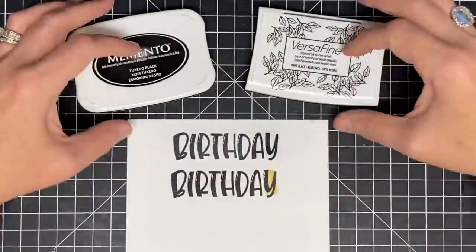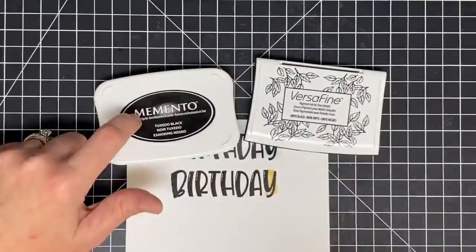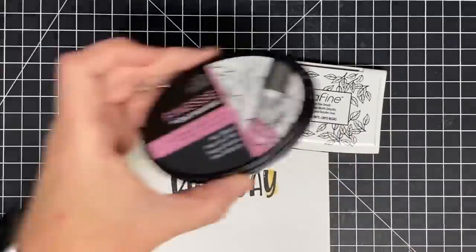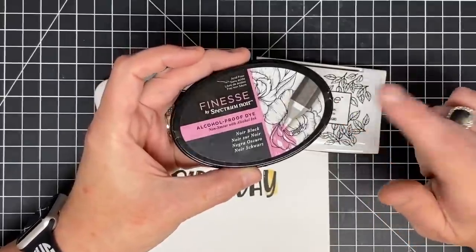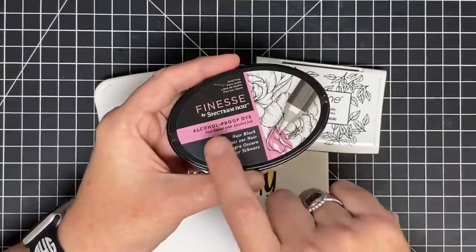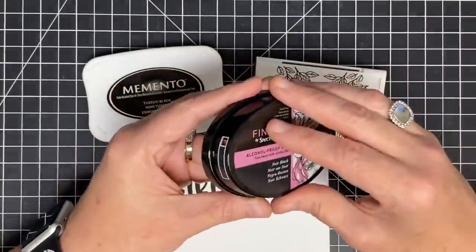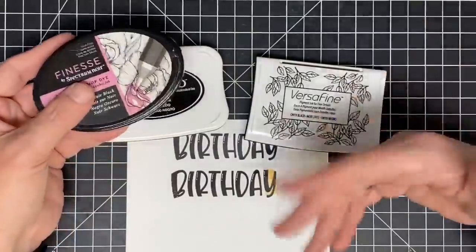You can decide what inks you want in your collection, but if you're a new stamper, these are the two you need: a good black dye ink and a good black pigment ink. I suggest the Memento Tuxedo Black and the VersaFine Onyx Black. I've also been using the Finesse by Spectrum Noir Alcohol Proof Dye Ink — but when you shuck it down to the cob, these are literally the same property of ink and they work the same. Whichever one you grab will work.